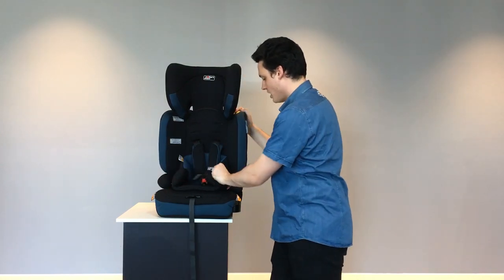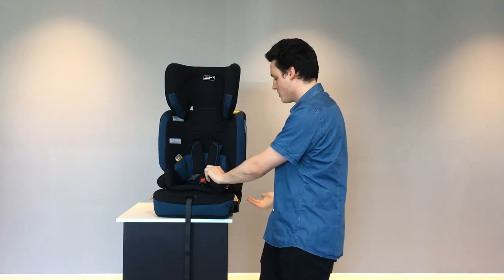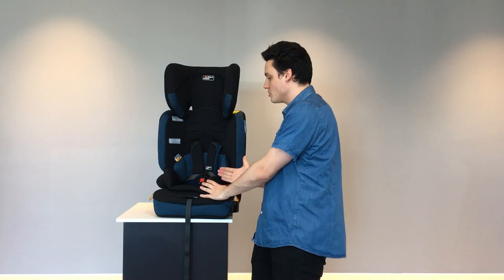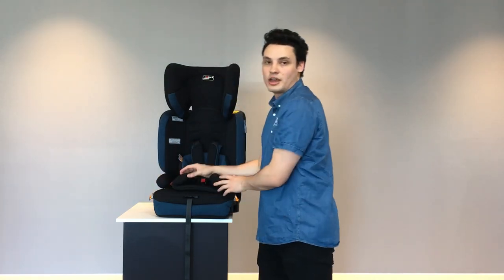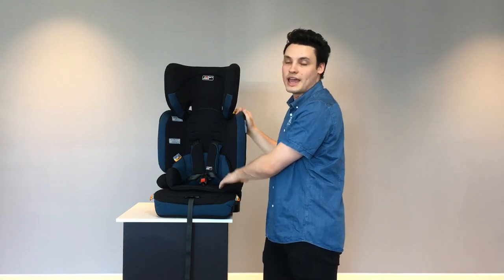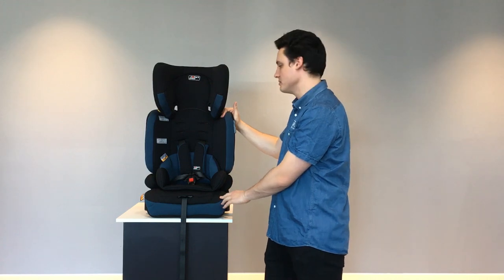There are red guides to help you, in conjunction with your instruction manual, to install this. The sash part of the belt will go through the headrest as shown in the guides and across to underneath the armrest. The lap part of the belt will come underneath the handle, go across the child's legs, and be buckled in on the alternative side. This can be done on both the right and left side of the car seat — please refer to your manual for assistance.